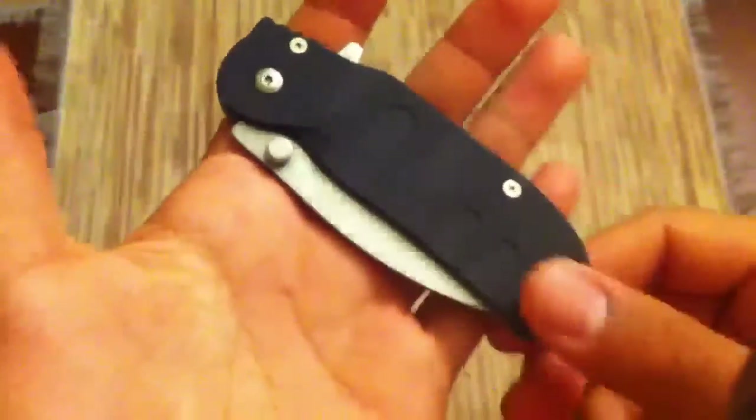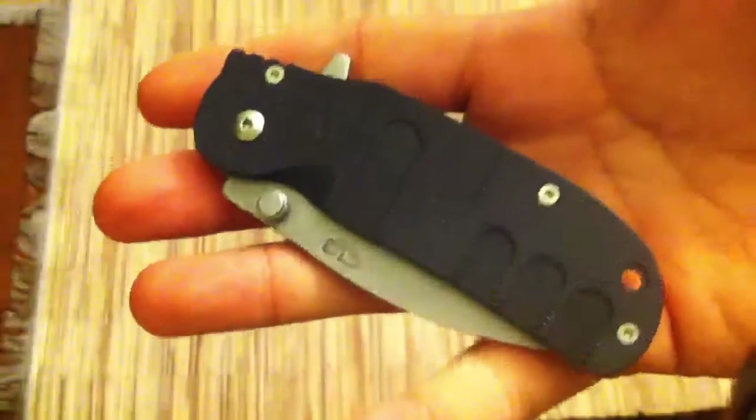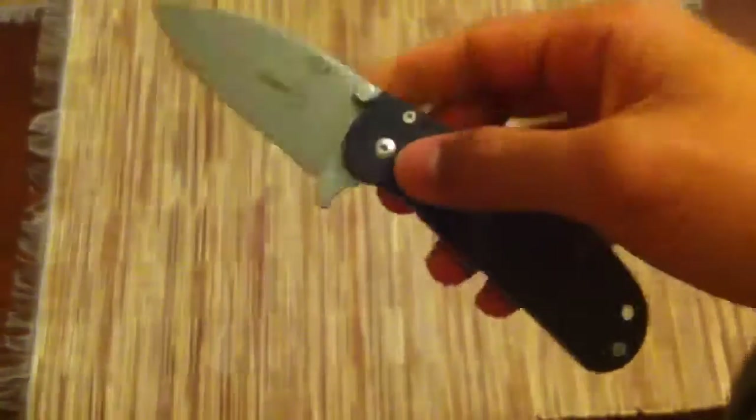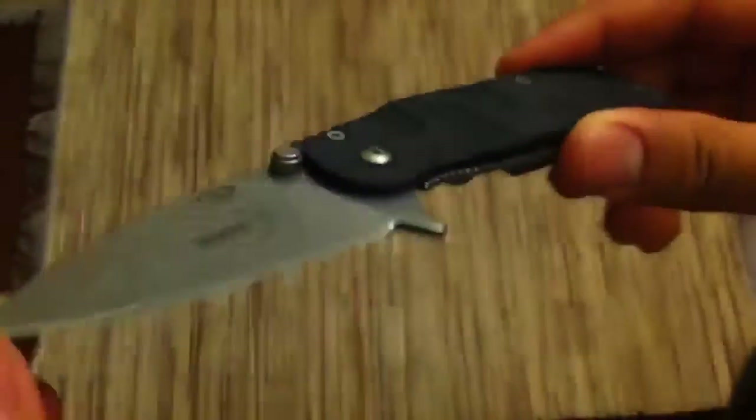Overall, the Boker Trance is a solid EDC choice — very good ergos, decent strength from the frame lock, and a very nice grind that makes it a very good slicer. You can use this a lot in food prep. This is not the most heavy-duty knife — it's kind of thin and slim, though a little heavy for the slimness. It's a very solid performer, and for the money I do think it's very good. I think it's on par, if not even a little bit better than the Spyderco Tenacious and Persistence. This is kind of a little bit of a sleeper in the knife world when you compare it to some of the other Chalos Baños designs like the Warcom and the Subcom.